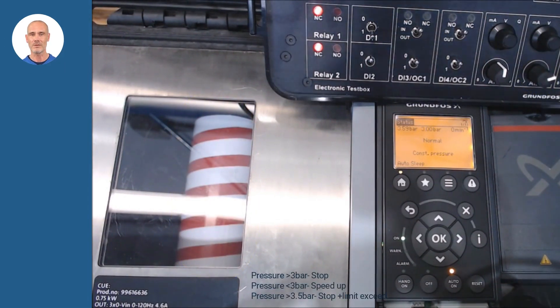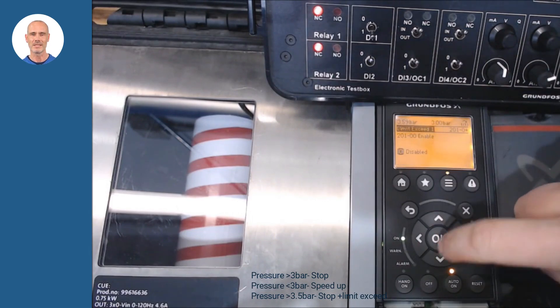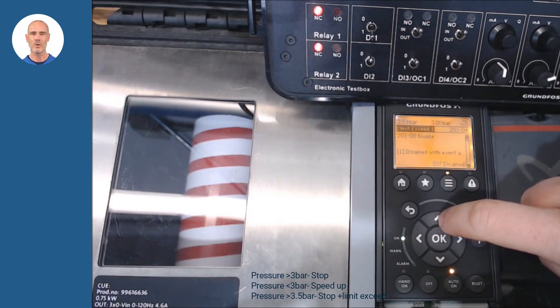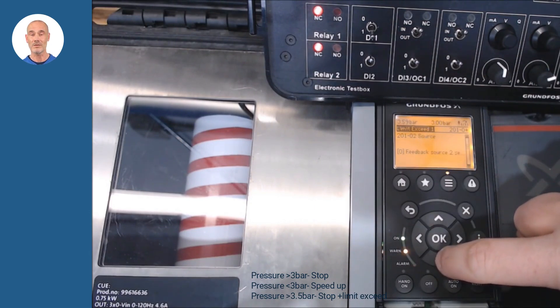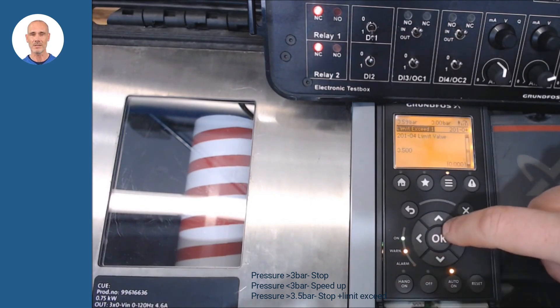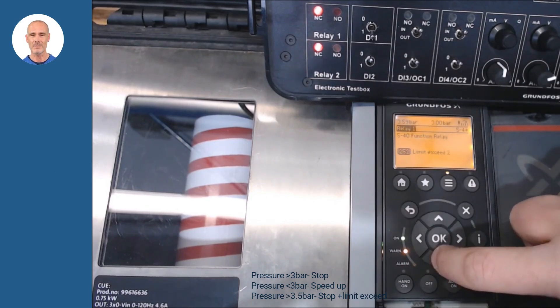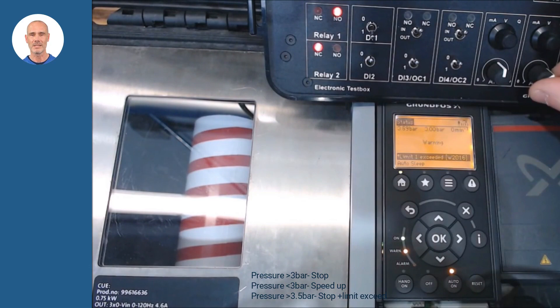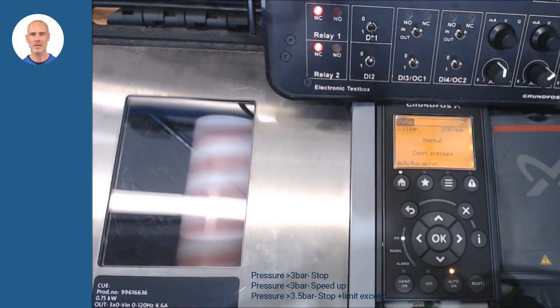As an example of the functionality in CUE width settings, let's configure the exceeded limit function. With these settings we intend to activate the output relay 1 when we exceed 3.5 bar in the system. In parameters 201, make your settings. In our example, we set define above 3.5 bar as the limit to act. For example, this could work as a relief valve once pressure exceeds 3.5 bar.